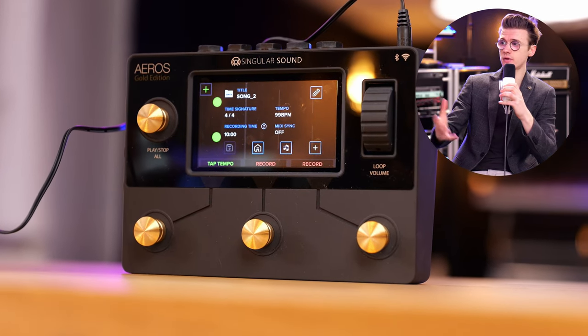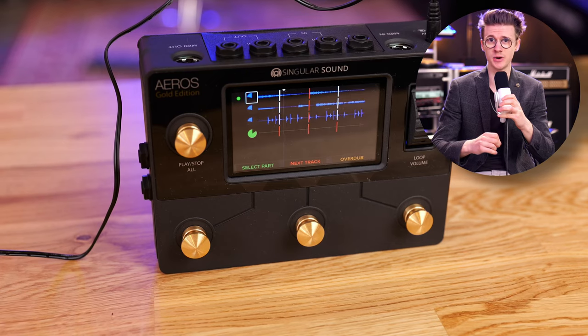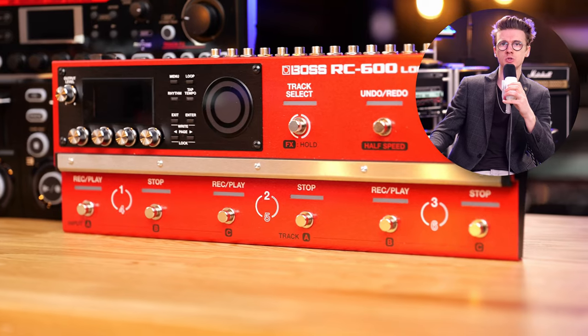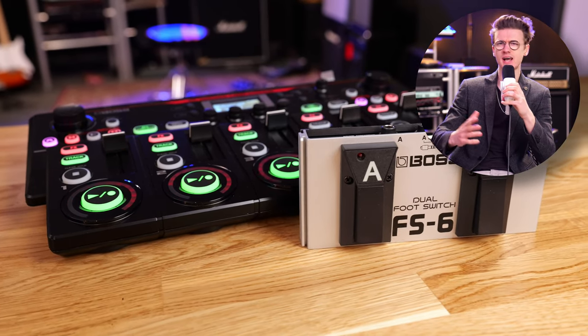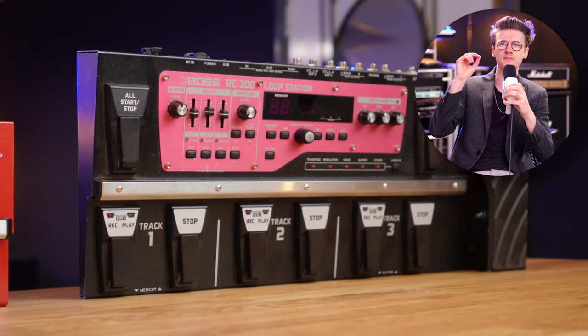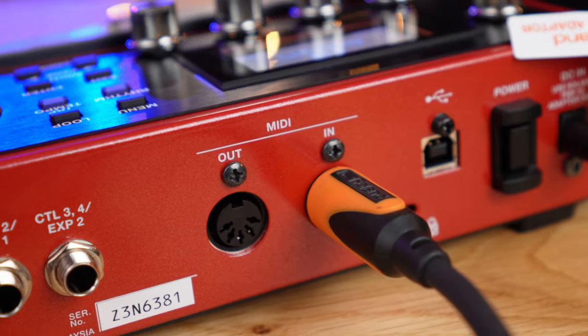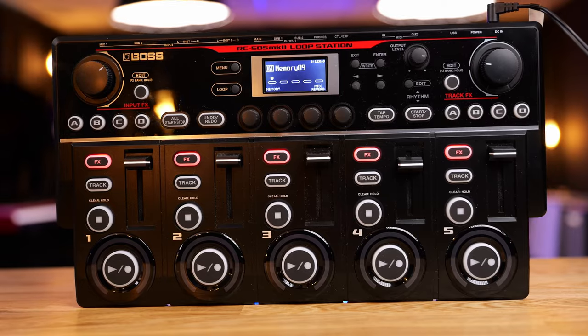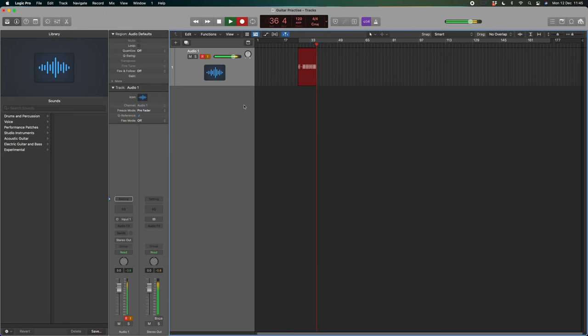To be fair to Singularity Sound, their email came at a perfect time - I was actually just about to purchase one. I'd been looking at moving away from my Boss loop pedals for quite a while. The Boss RC600 and RC505 Mark II were decent generational upgrades, but there were a few fundamental flaws. The launch was atrocious with all the crashing, and the MIDI clock still isn't perfect when I try and sync it up to Ableton Live and various music production software.